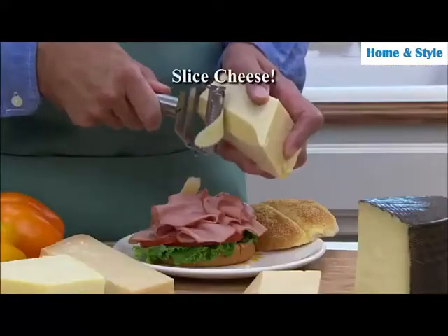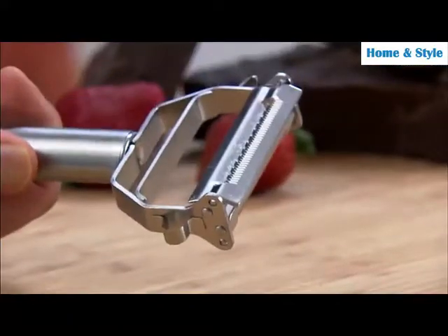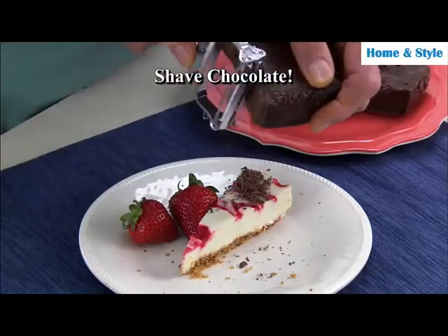It's just that easy. The bacon peeler can even slice cheese for a delicate gourmet sandwich, or use it to shave chocolate for that special touch on homemade desserts.